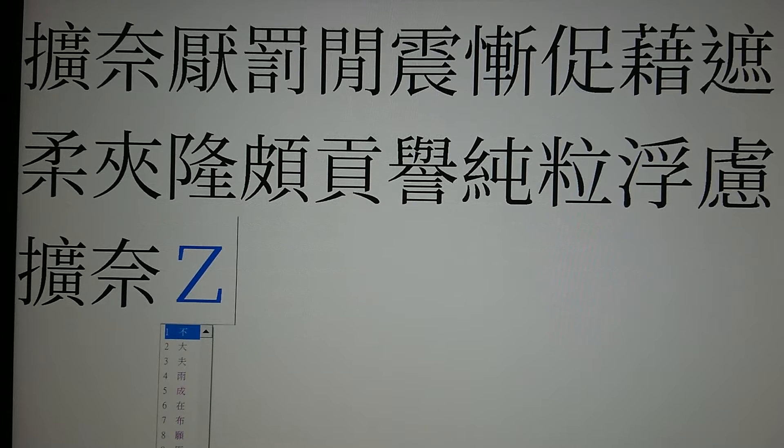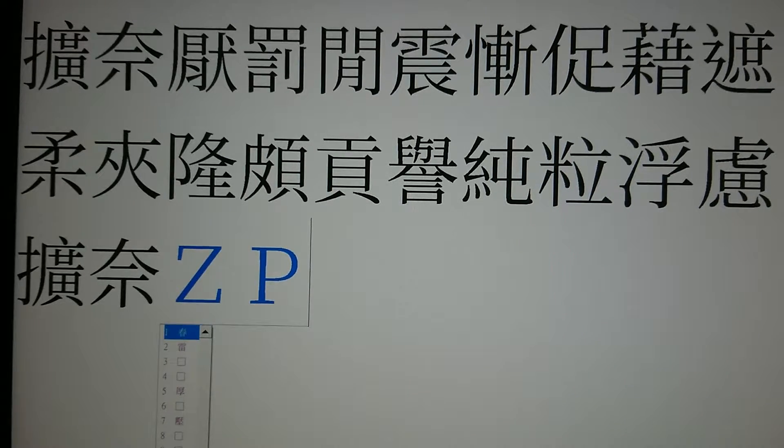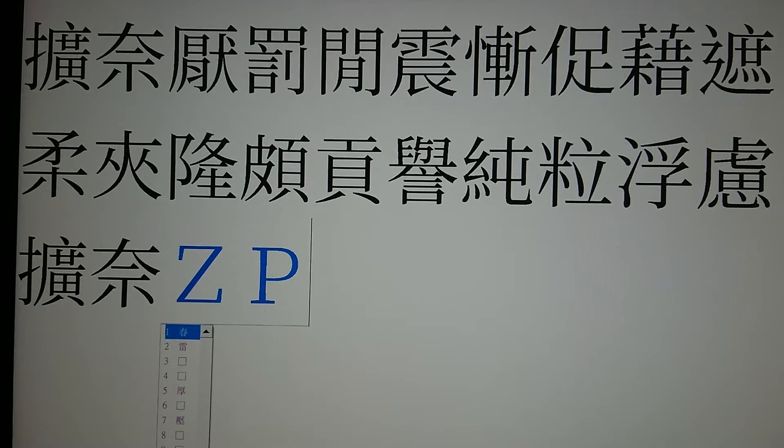下一個，要先猜的字根是19，橫一撇9，那19的位置在1下。再來裡頭，左上角有一個日，日的話是01，外面方框裡頭橫一，那01的位置在0上。再來呢是肉，肉跟月是放在一起的，都是71，71的位置在7上。